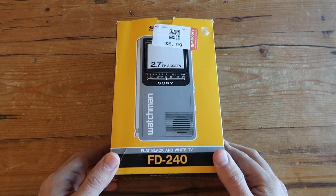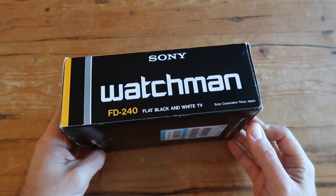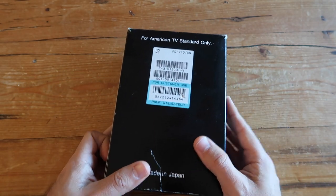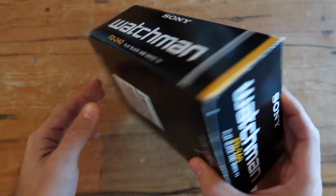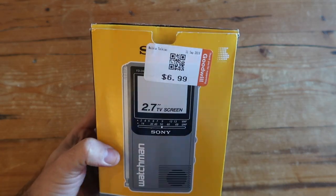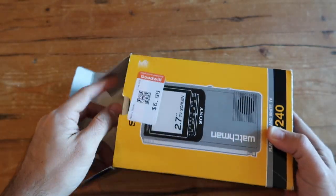Here's an interesting thrift store find — this is the Sony Watchman, very popular back in the 80s, maybe the early 90s. This is the FD240 and I found it in pretty good condition with its original box for only $7. A really good find, and I was curious to see if it would work at least now in 2019.